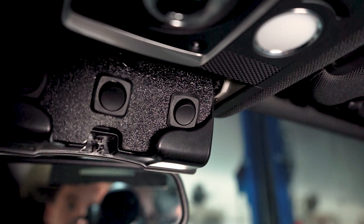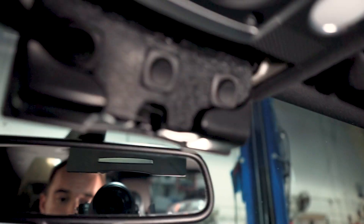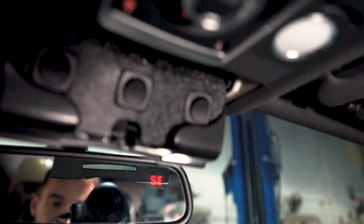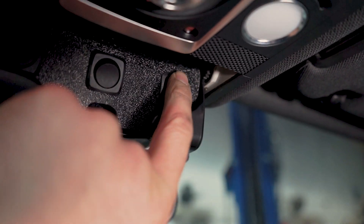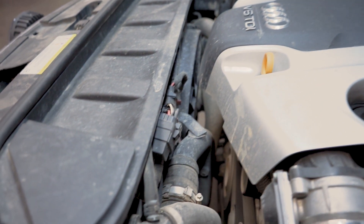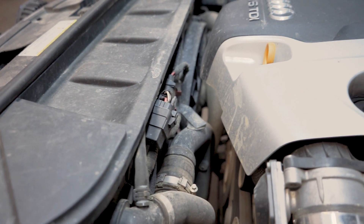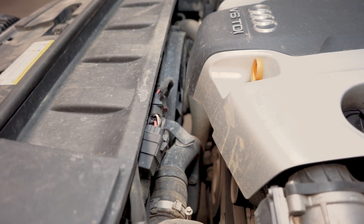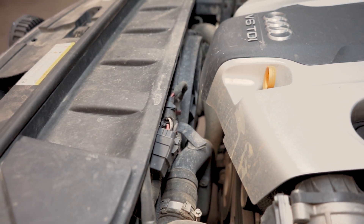This back here is my radiator fan bypass. So if we start it up, you might be able to hear it — we'll turn it on. You can start to hear it ramp up right now. It takes a couple seconds and it's going to get quite loud.